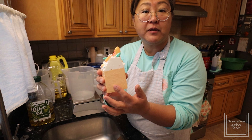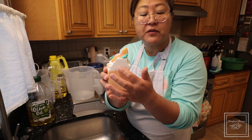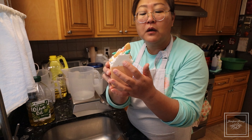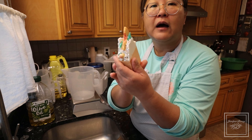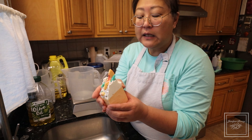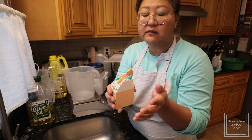Some people use a harder bar of soap for the bottom so that it sets up quickly, so they can pipe on top with a more fluid batter that gives them a little more time to create beautiful frosting. For this particular one, I have embeds — embeds with an 'e' — which are basically pieces of soap usually made out of melt and pour. Sometimes, if you want to take the time, you can make them out of cold process soap.